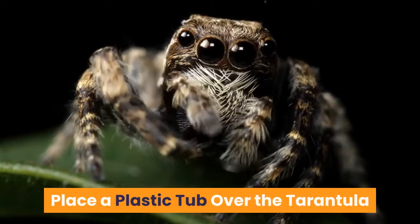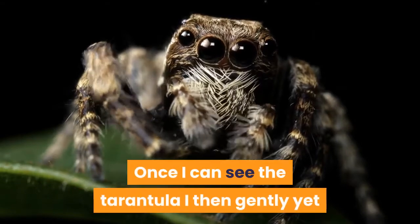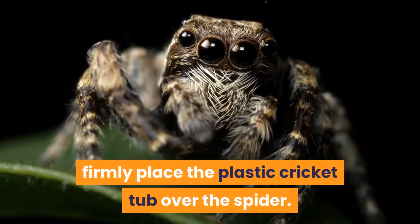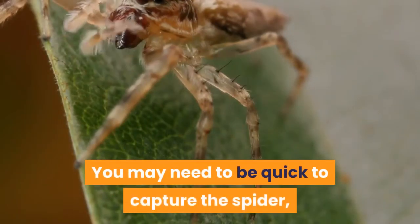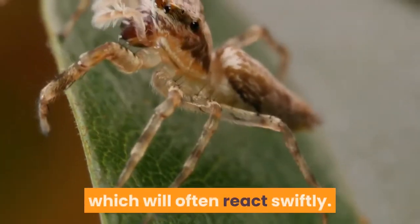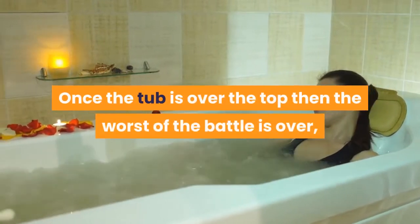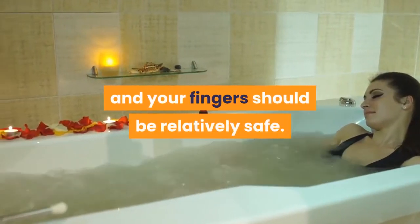Place a plastic tub over the tarantula. Once I can see the tarantula, I then gently yet firmly place the plastic cricket tub over the spider. You may need to be quick to capture the spider, which will often react swiftly. Once the tub is over the top, the worst of the battle is over and your fingers should be relatively safe.